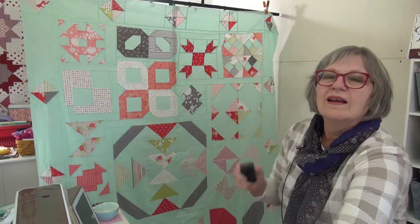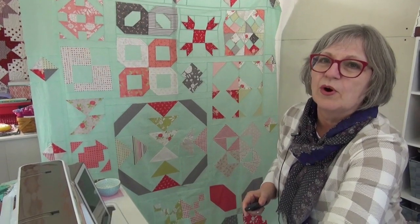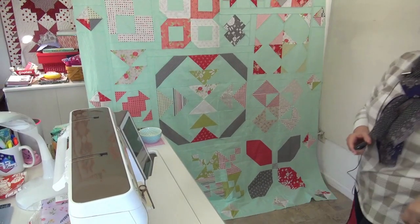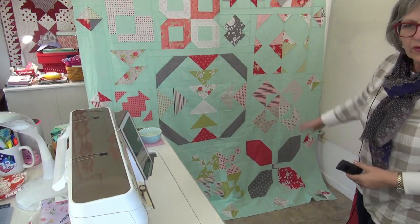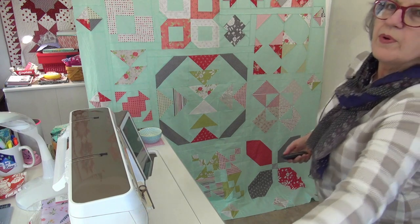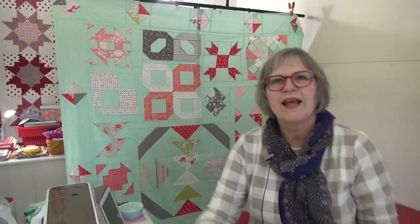Let's take a look at the Jolly Bar Sampler. I'm going to scan all the way to the bottom here — move to the side so you can see how nice and big it is. This is one that's going to cover up whoever you're giving it to; they will be so snug as a bug in a rug!